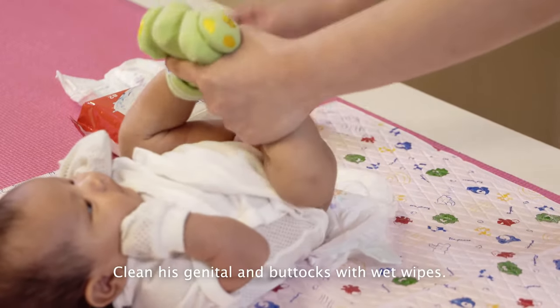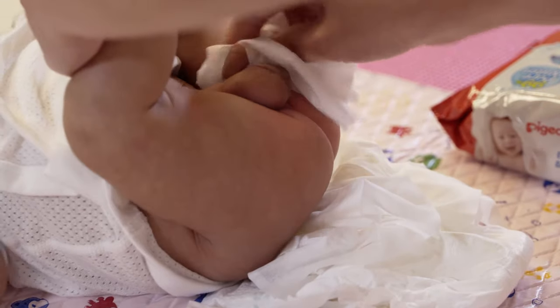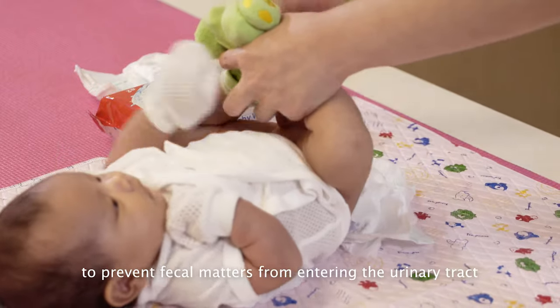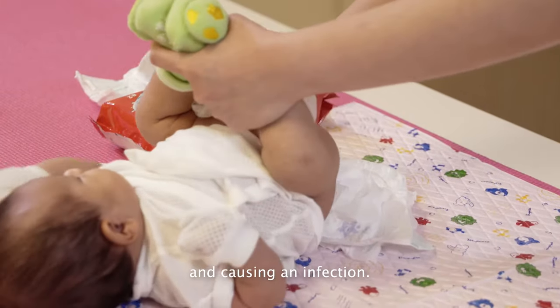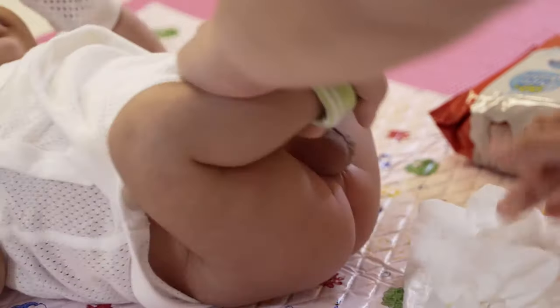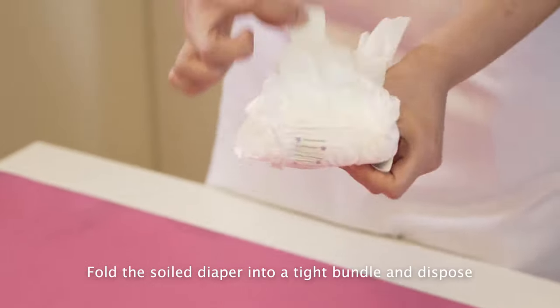Clean his genitals and buttocks with wet wipes. Clean from the front to the back to prevent fecal matter from entering the urinary tract and causing an infection. Fold the soiled diaper into a tight bundle and dispose.